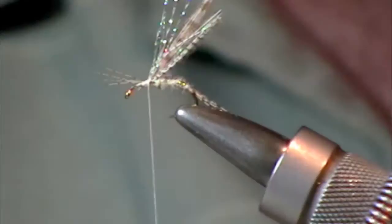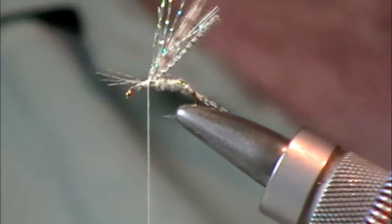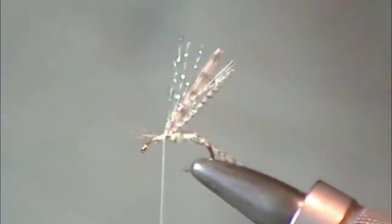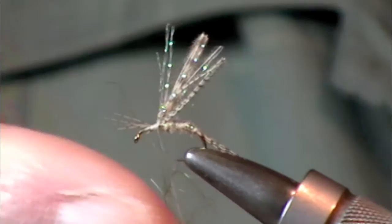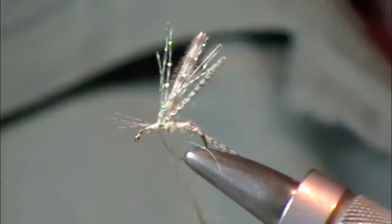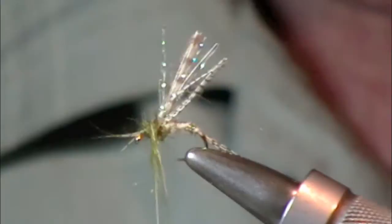You can use whatever dubbing material you want. I forgot to bring the dubbing out, so I've got some African goat up here. Traditionally, a lot of people like to use muskrat, even dyed muskrat — they leave the guard hairs in. This is a very small fly, so I'm not going to use a lot of this. I'll probably have to pull a lot of it off the thread after I've wrapped it. I do like it a little bit spiky, and this is a good material for that.